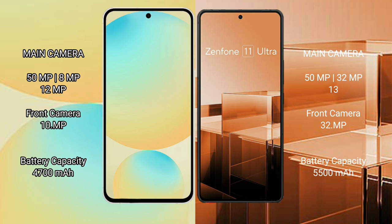Samsung Galaxy S24 FE has a 4700mAh battery with 25W fast charging support. Asus Zenfone 11 Ultra has a 5500mAh battery with 65W fast charging support.